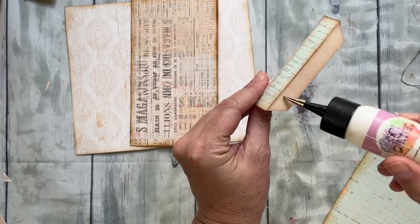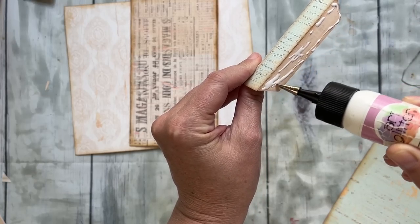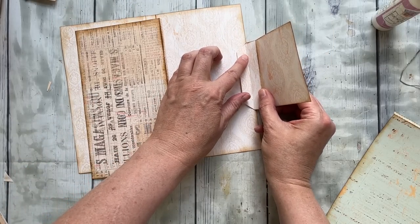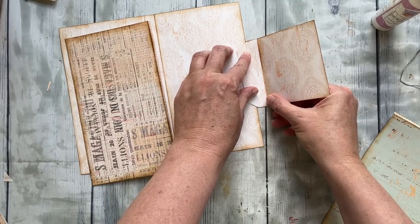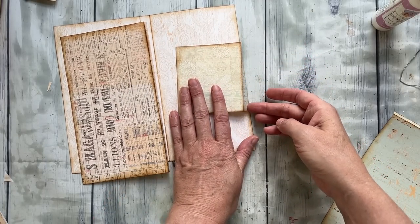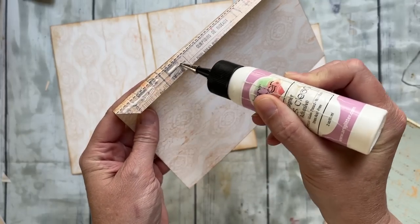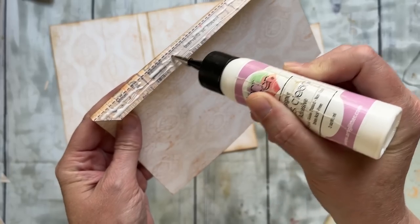You don't have to center this one on the page — I'm going to eyeball it. It doesn't really matter because when you embellish it you can adjust it how you want. This is a little bit different from other folios because I thought it might be fun to have almost like a closure for the folio. That's what this piece is going to be — that little closure. That one's in place, and now we need this larger one in place.